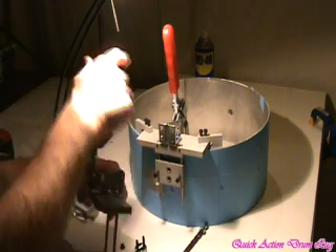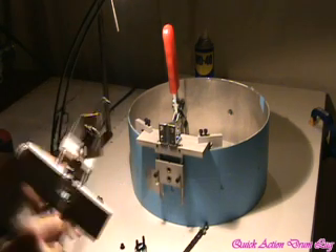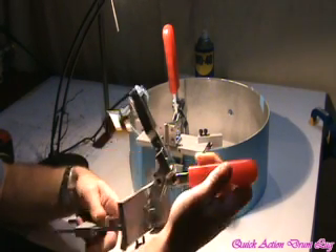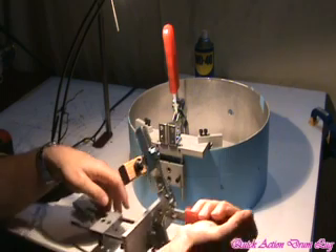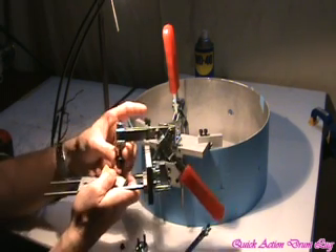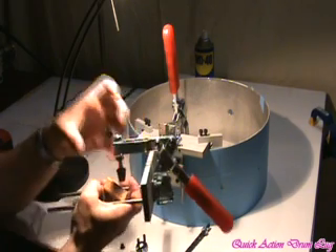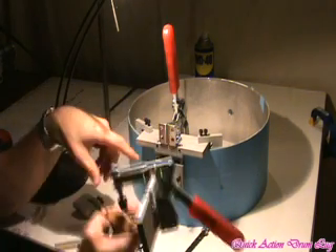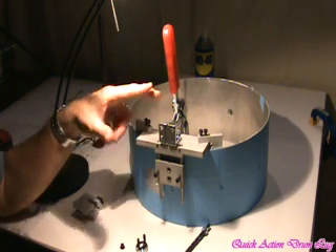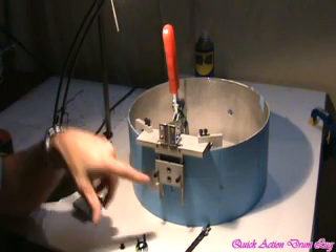The fixture has a Destaco clamp and you can adjust numerous things about it. Once you clamp it on the shell, you would then adjust the plunger to be firmly tight on the shell.